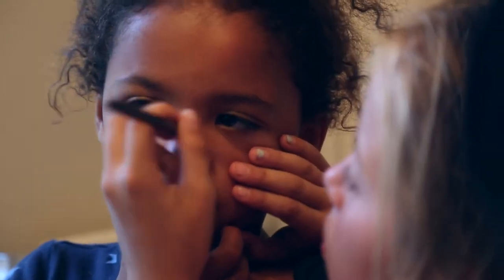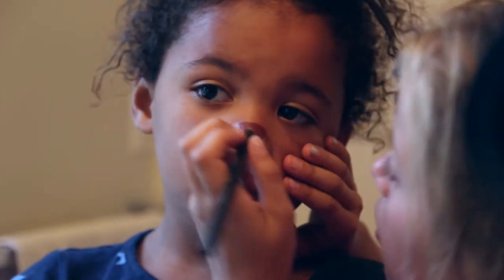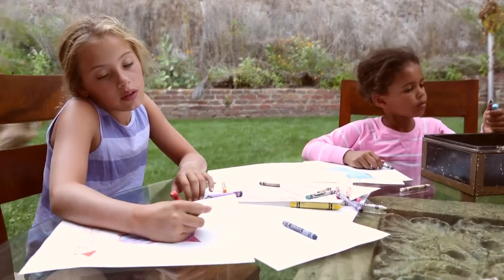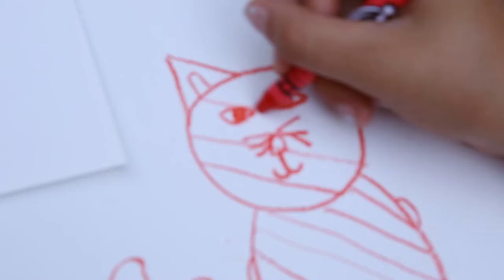Families are usually one or the other — a cat or a dog family, that is. Before the birth of our two children, my husband and I were solidly in the dog camp. My two girls, on the other hand, are all about the cat.